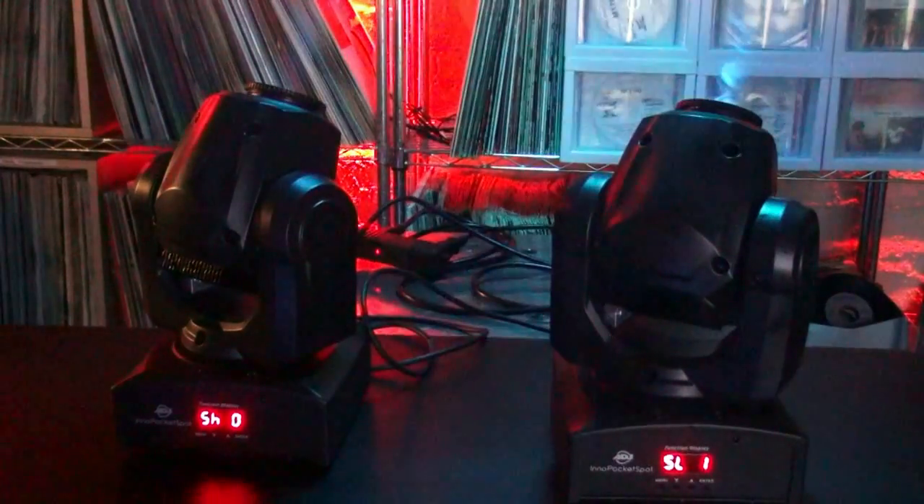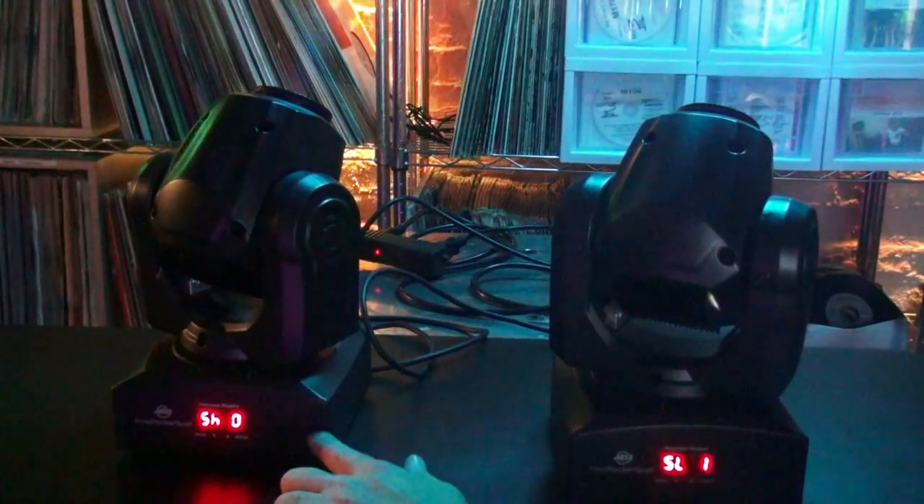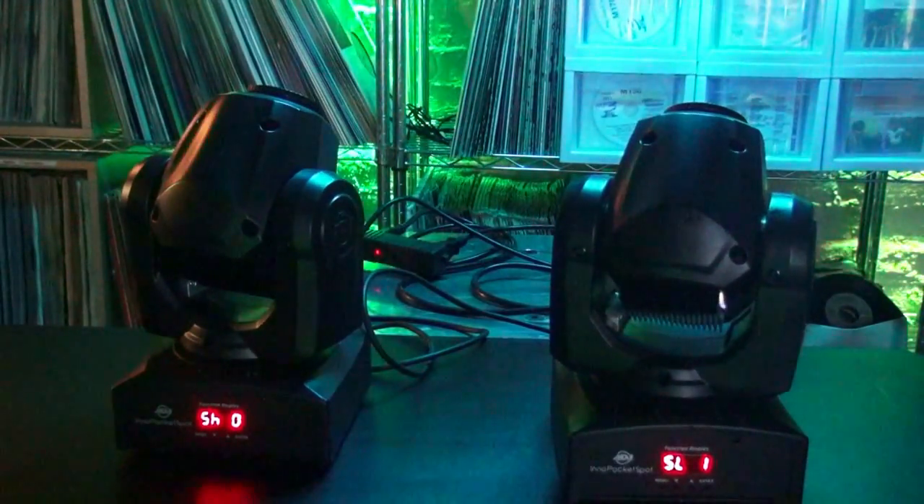I would like to set this slave to slave one — it's on slave two right now. Same thing: press and hold the menu button until the fixture unlocks. Once it unlocks, use the up arrows until you see SL and D. Press the menu button. It says SL2 — go down one to SL1. Press and hold the menu button to save. Now we have a pair of moving heads in the most basic master-slave configuration. This is our master, this is our slave, and it's sound active. If I tap on the table you see they both do the exact same thing.